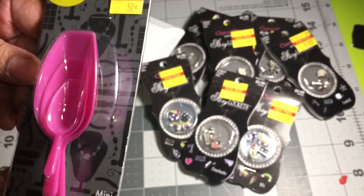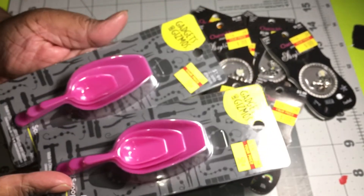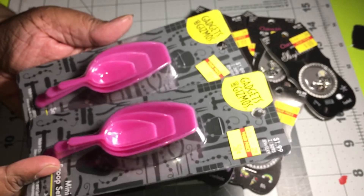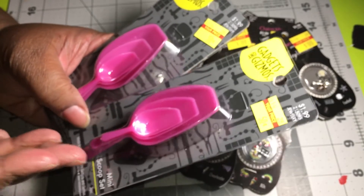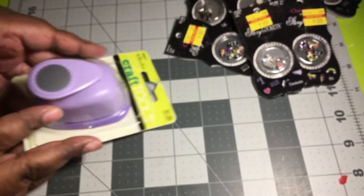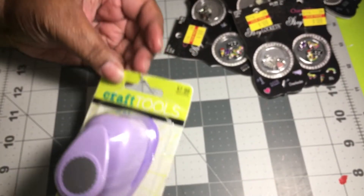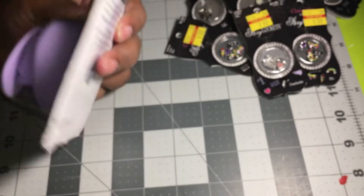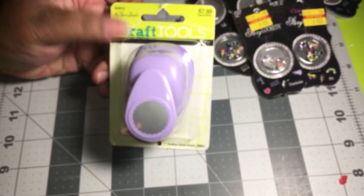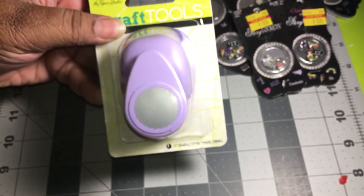Then I found these — they were 50 cents and they're little scoops for picking up rhinestones. I wasn't looking for these but three for 50 cents, I had to grab them. I was also looking for a scallop punch and found this one on sale — it's the one-inch scallop punch.